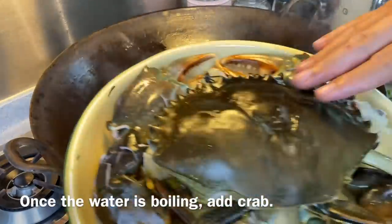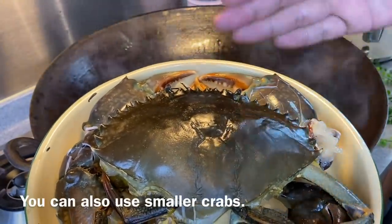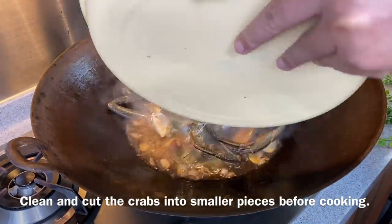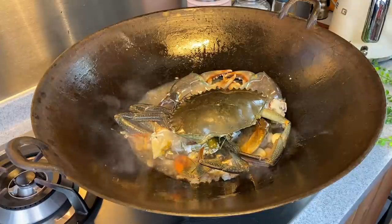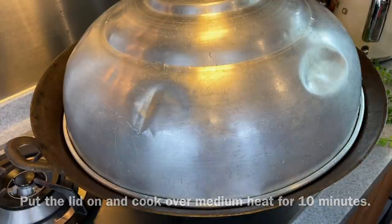Once the water is boiling, we will put in our crab. I have with me one whole crab, approximately 1.2 kilograms. Of course, if you can't get something big like this, you can always go for two smaller ones — no problem. Clean it, crack the shell, and just put everything in. I am using Sri Lankan crab but you can use any type of crab. Put the lid on and for a crab this size, we will steam this for 10 minutes.